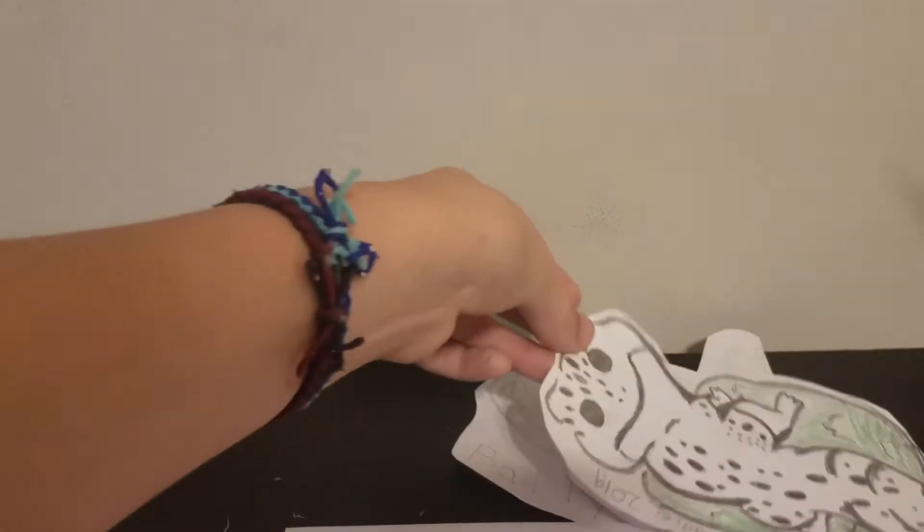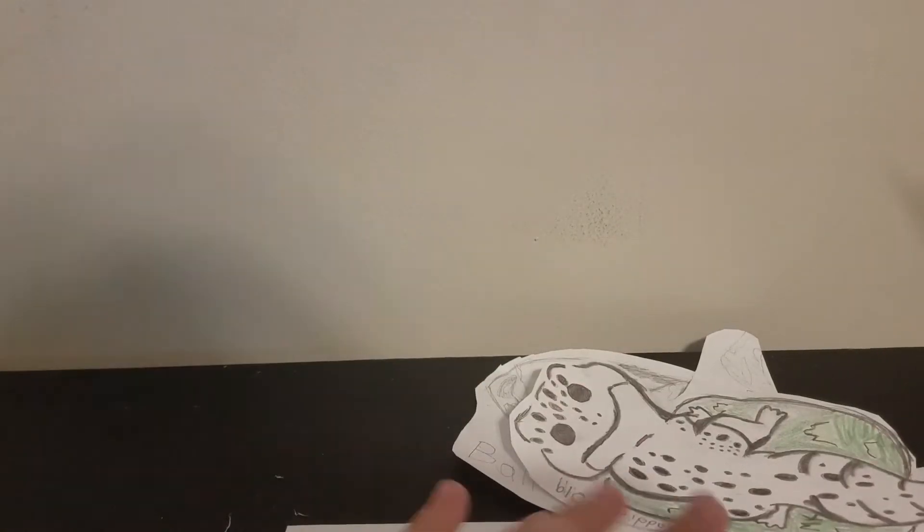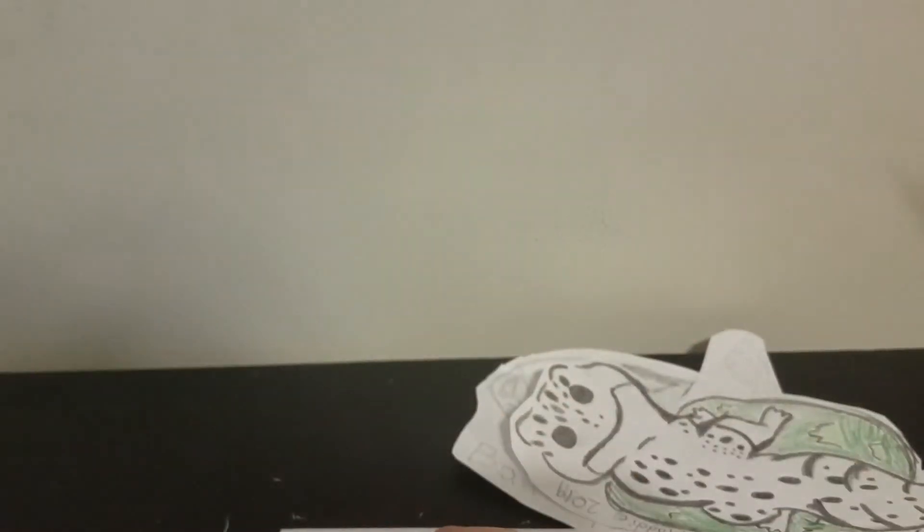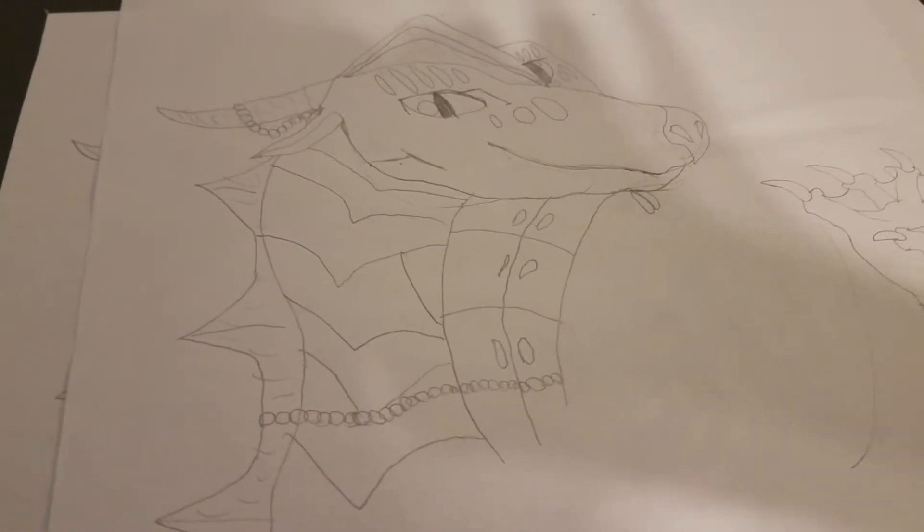Watch our new videos! Now that I can do this — just a little update — and like I said before, maybe we might do that. So watch our new videos. Bye!